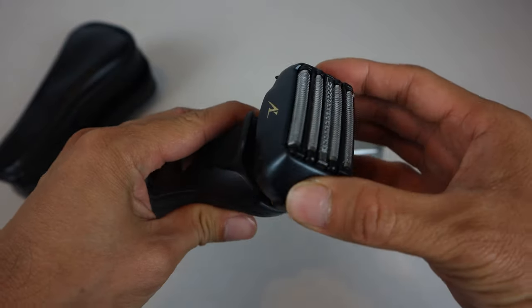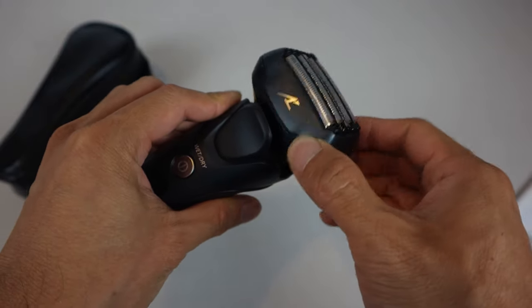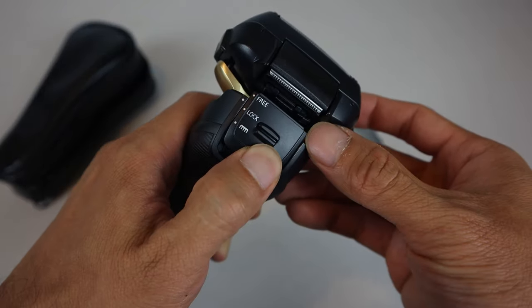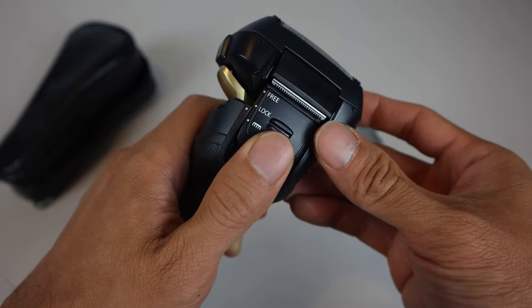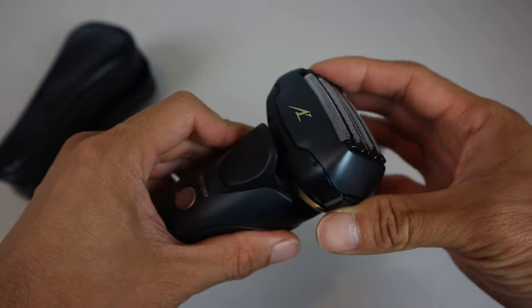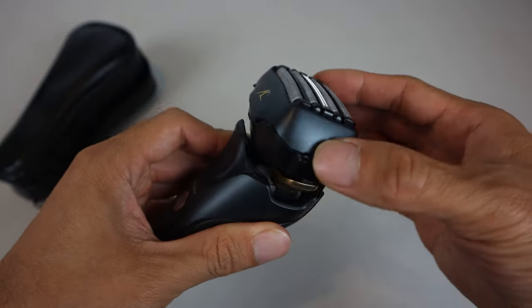Now, you'll notice that the shaver head has quite a lot of freedom of motion, side to side and front to back, to help guide the blades over the contours of your face. When you push the switch up to the lock position, this locks the shaver head so that it stays pretty still, if you need to target a specific spot without the head moving around.